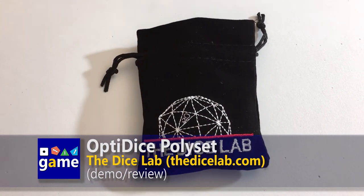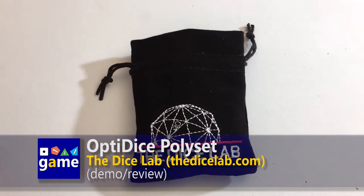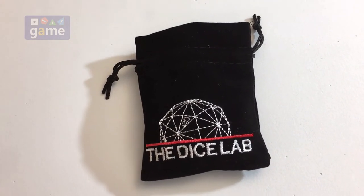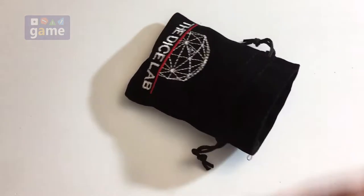Hey, this is Kevin Kitchens with Once Upon a Game, and today I'm going to look inside this bag from the Dice Lab which contains a set of their OptiDice. It's a standard gamer set of dice, but one thing that's unique about them — and I thought was really cool — is that they're perfectly balanced.